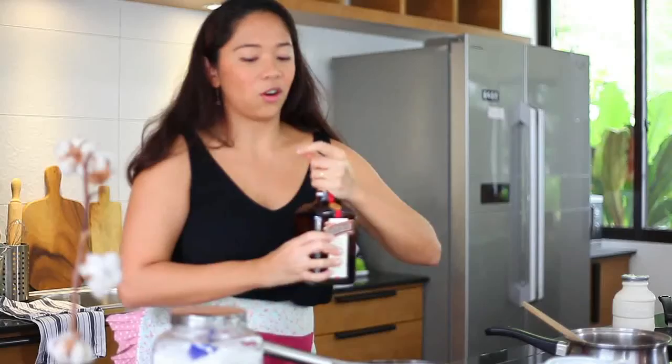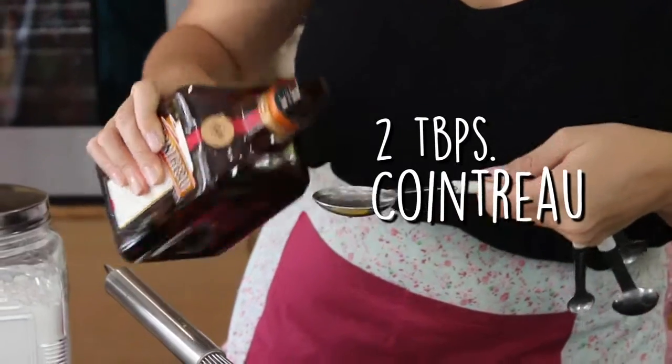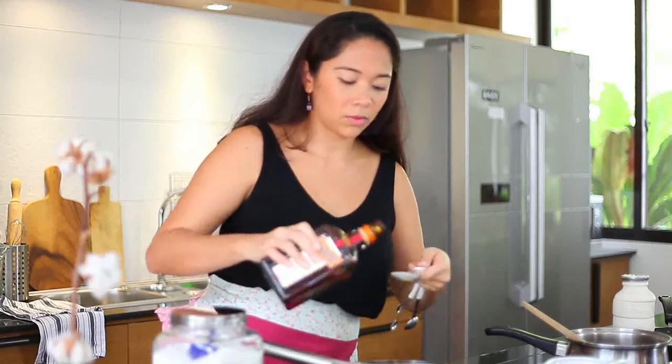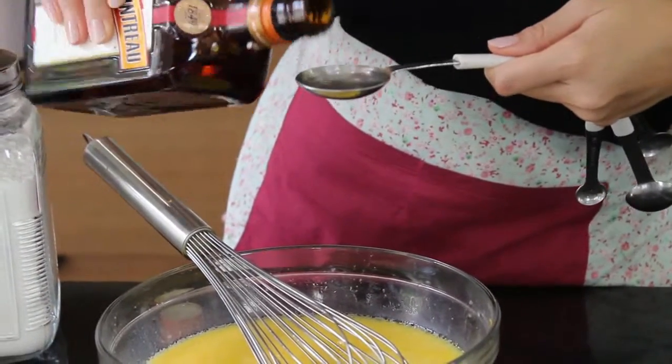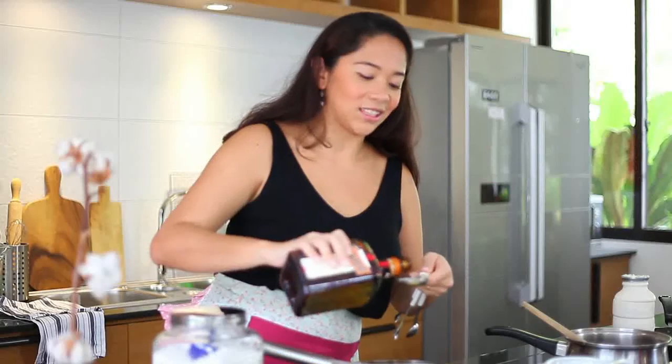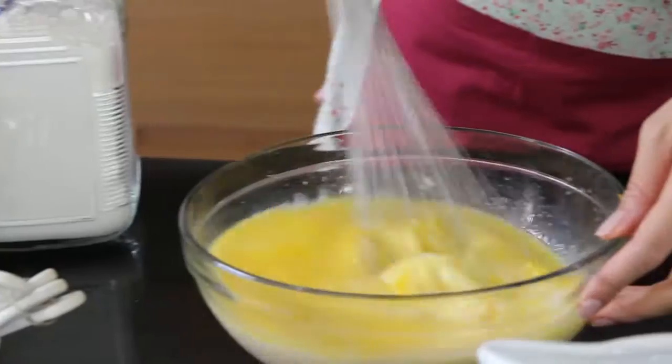Next, the secret ingredient — Orange Cointreau. This is really my secret ingredient for this batter. Two tablespoons, which is almost a shot. Let's just add some more. And just mix.